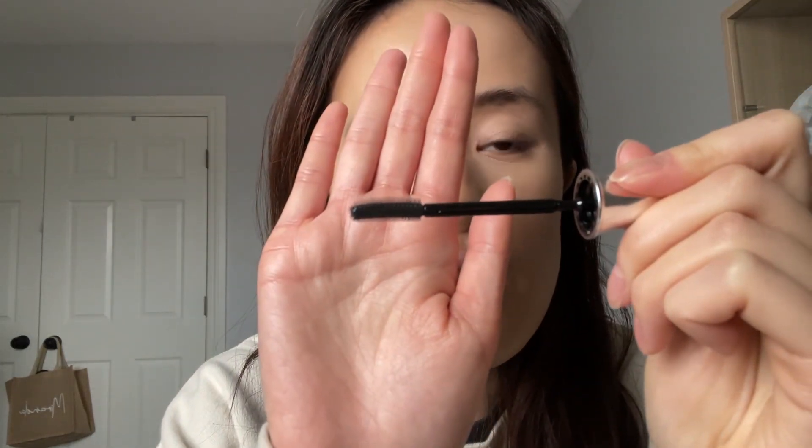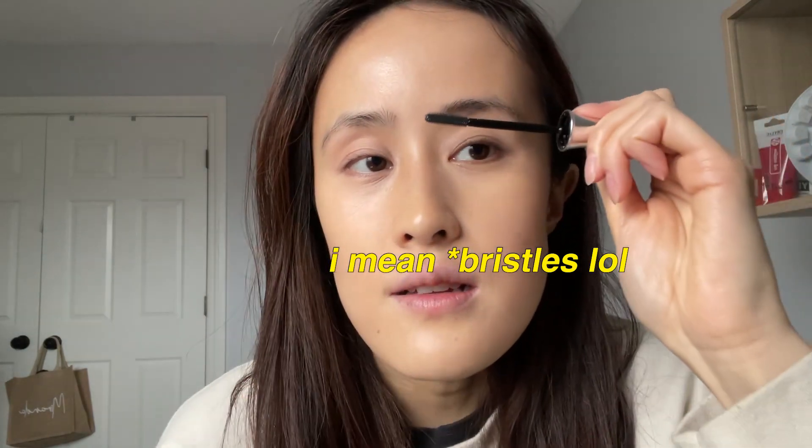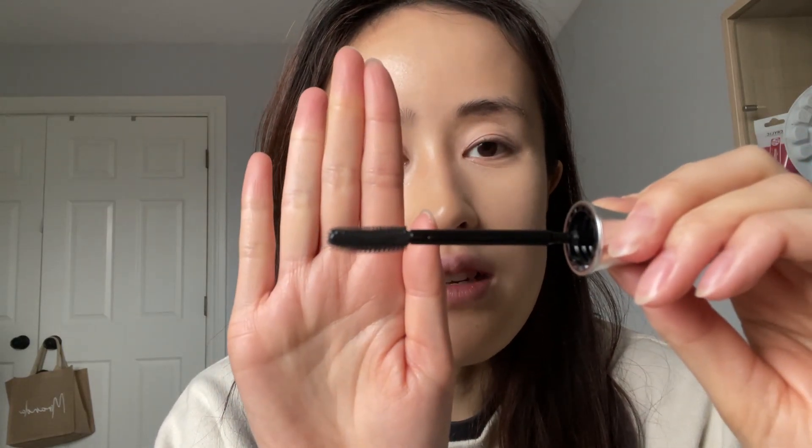I'm going to go in with the 24 Hour Brow Setter by Benefit. I recently just got this, so I'm still kind of learning how to use it for my brow shape. I feel like my brows at the very end are quite stubborn and don't really stay up, but I do like the laminated look. You're supposed to use the flat side to brush it out, the longer spiky side to set all the product in, and then the shorter spiky side to form your shape — so I have heard.